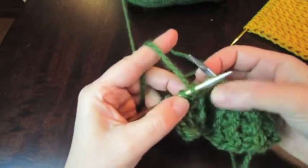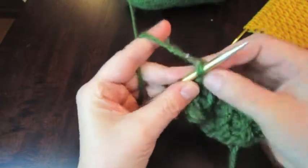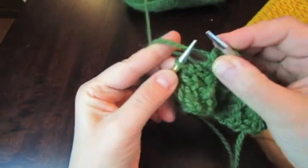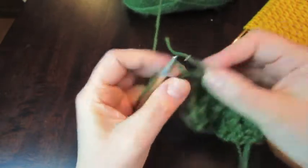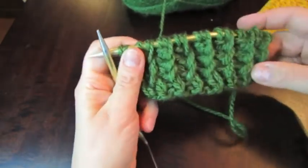Pull the yarn, yarn over, knit two together. The last is a knit and purl the edge stitch. That's it.